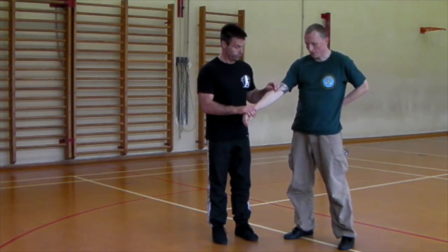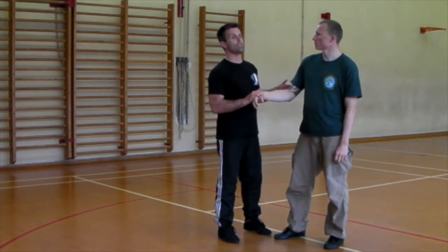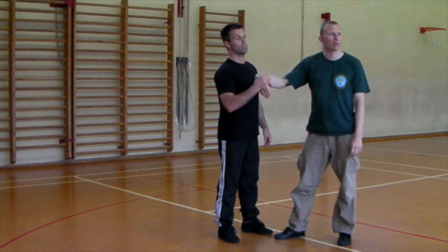Pain and leverage on their own will not make someone fall over. Things have to be combined with the triangle — 45 degrees or three planes — to break their balance. If you're able to take someone off balance, you have to take it to the top of the gravity.